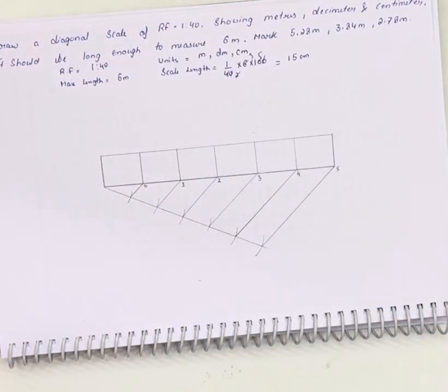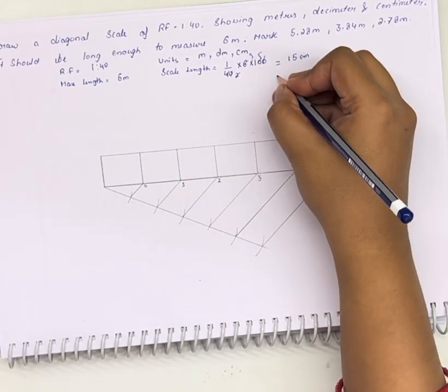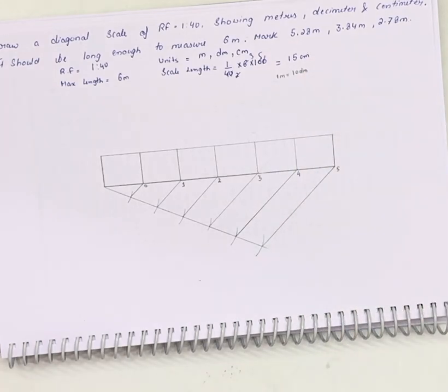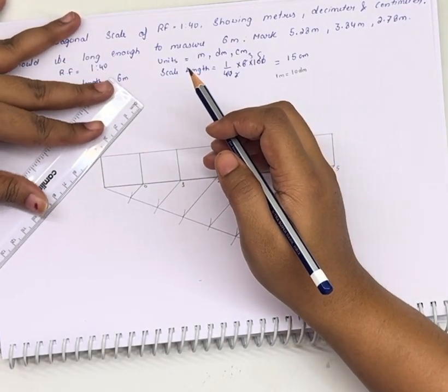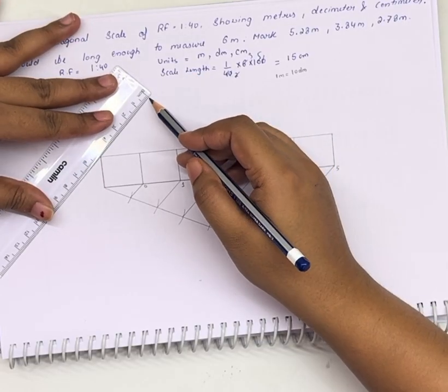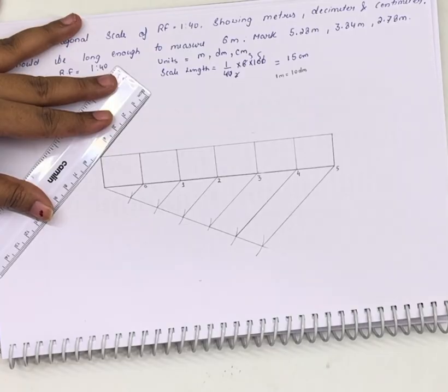We have marked the divisions of meters. Now we need to mark the divisions of centimeters and decimeters. First we will be dividing this box into 10 parts, since 1 meter is equal to 10 decimeters. So we will be dividing this line into 10 equal parts. We can take another line parallel to this, taking it of 5 centimeters, and divide this 5 centimeters into 10 equal parts so each part will be of 0.5 centimeters.